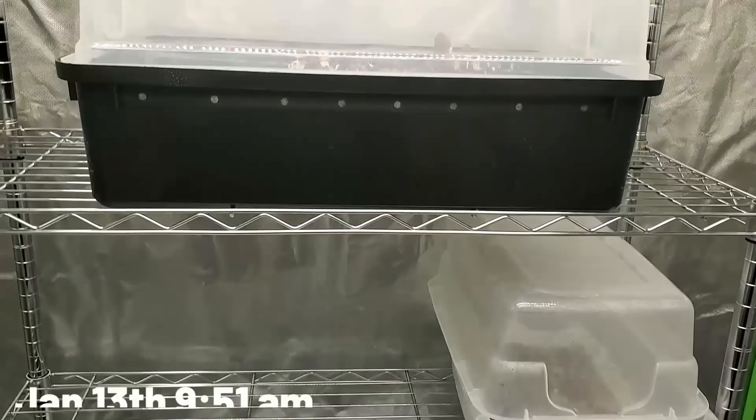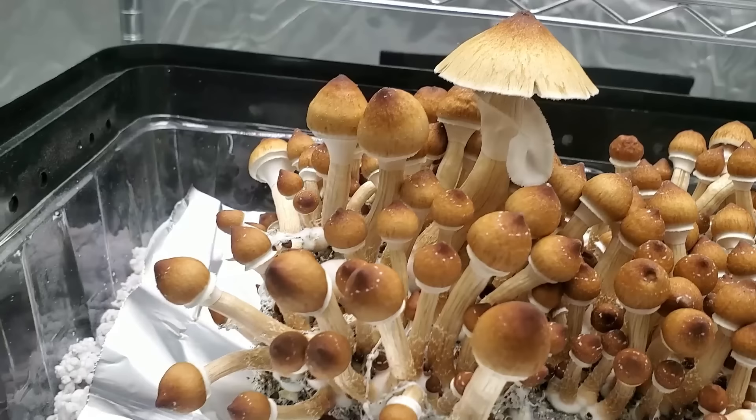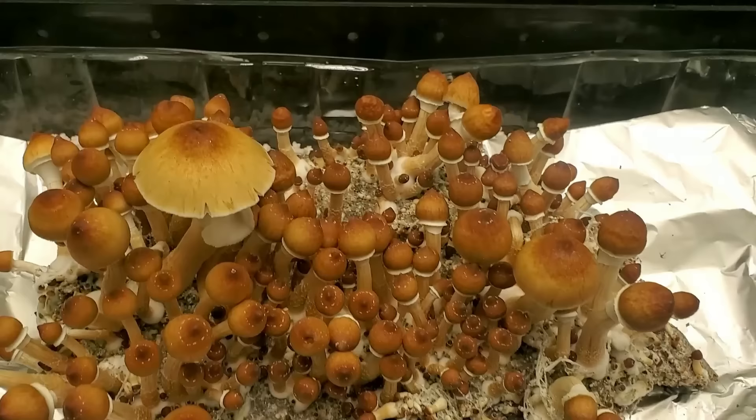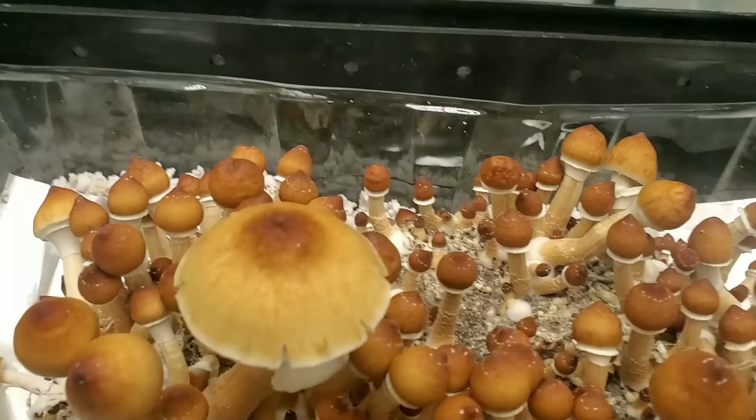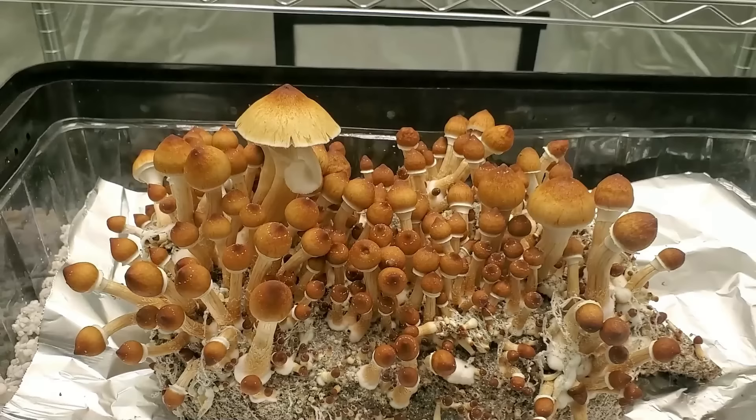It's a day later, January 13th. I want to look at the changes in the mushrooms over the next couple of hours. The footage from 9:51 a.m. shows the growth, and by the footage from 6:40 p.m. you can now see that on that big mushroom the veil has already torn. Looking at the other mushrooms around it, a lot of them have just torn or are just about to tear — right now would be a perfect time to harvest.